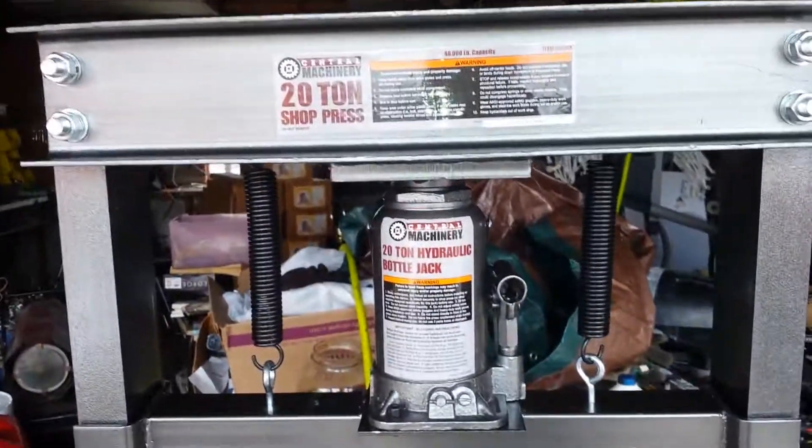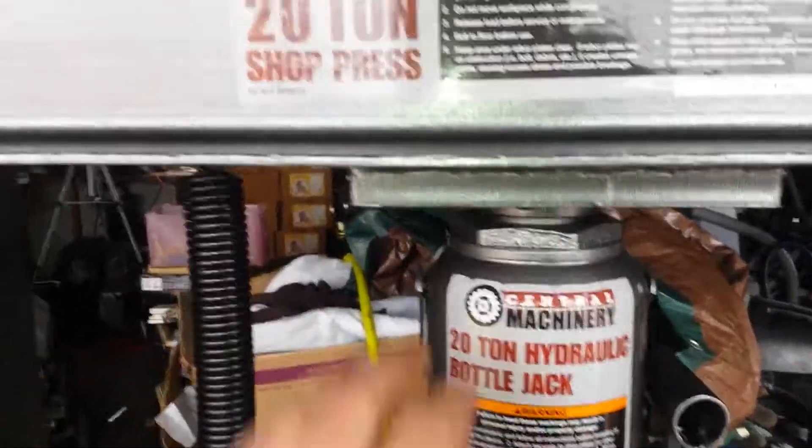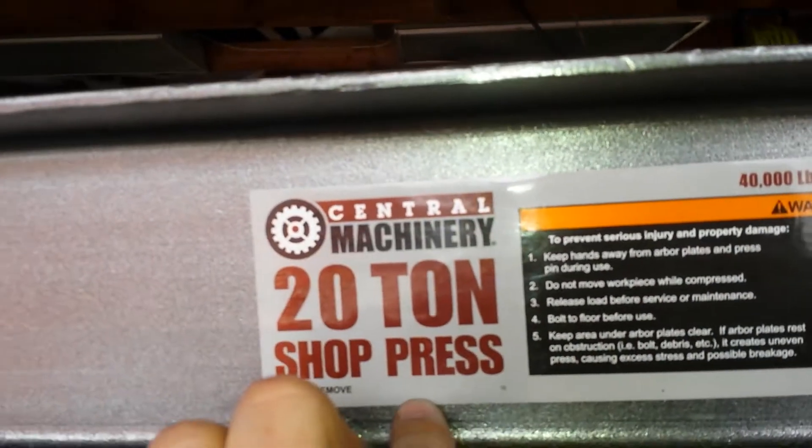Okay tubers, here we go. I've got a 20-ton hydraulic shop press. As you look here — Central Machinery.